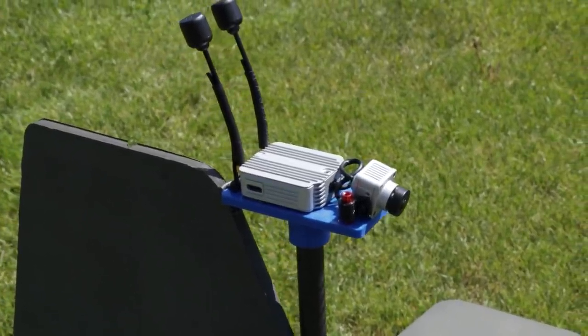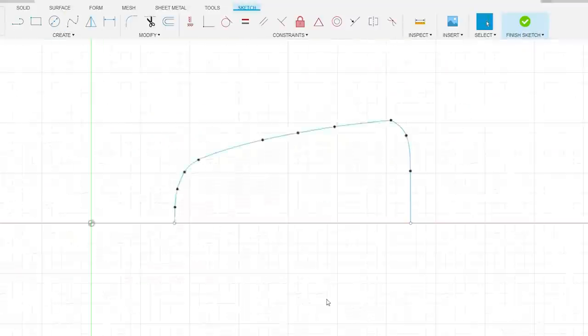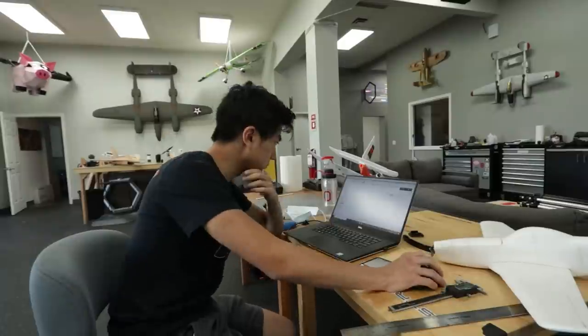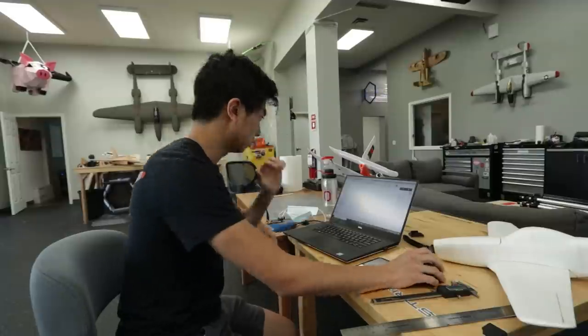We're trying to put FPV gear on the Wigeon. The issue is the FPV gear we're using is an HD system and it's pretty expensive. Even with normal FPV equipment, you don't want to get any water on it or else you might damage the VTX or fry the camera. So the goal is to design an FPV pod for the Wigeon that can enable us to fly off the water and not be too afraid of any splashes getting on our FPV equipment. I'm going to take the original STL of the hatch, put that into Fusion, and pull some basic dimensions off of it.